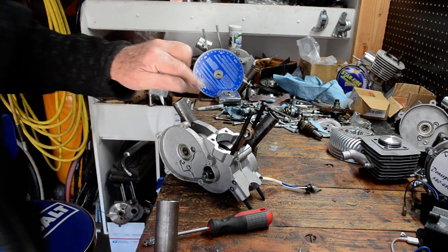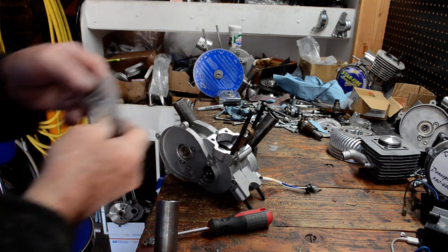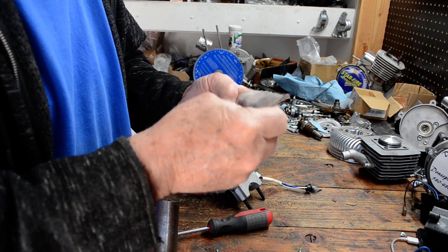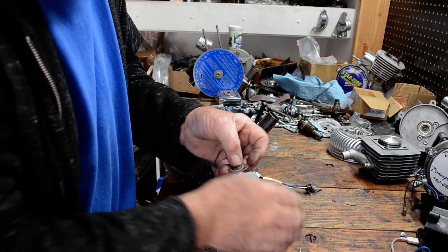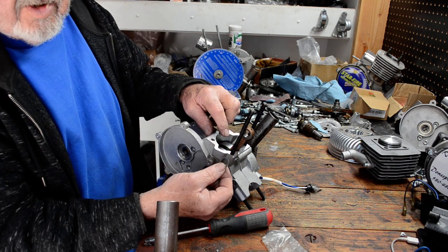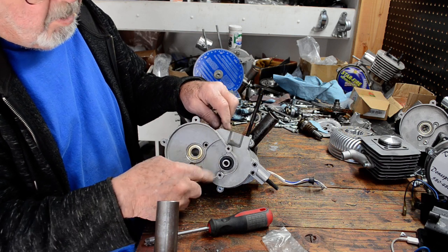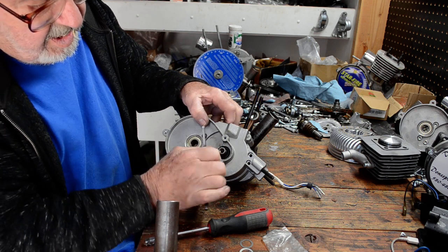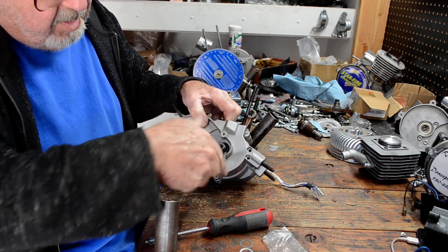Now if it had slack in there, we would have to take some of these shims. You start with one, and you add it to the crankshaft — the base of this throw right here — before you put the case on. I'm going to go ahead and take the time to open it back up so you can see what I'm talking about.